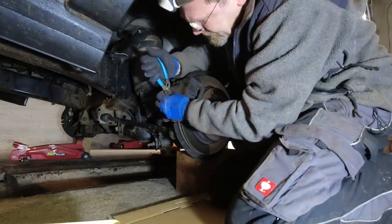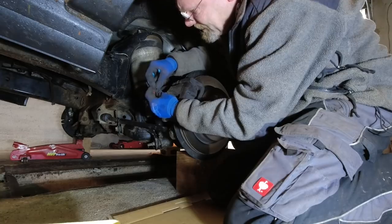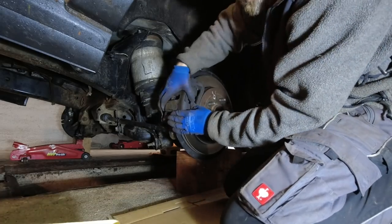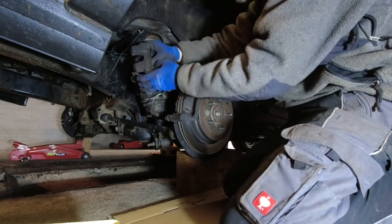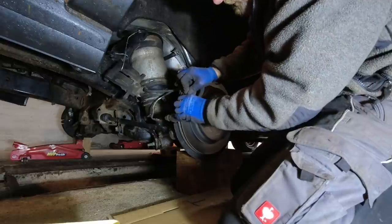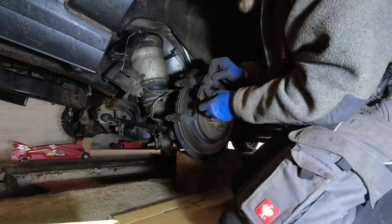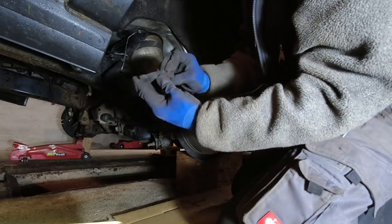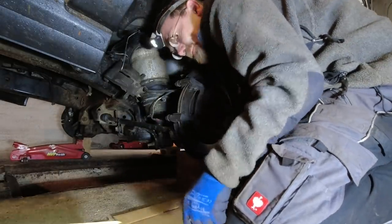Now to take that wear sensor out — I glued it in last time. We've got to hang the caliper up here. So now we've got to sort the brake pads: the red one is on the inside. I have it on video so I don't need to remember that. Now we've got to get this bracket off.